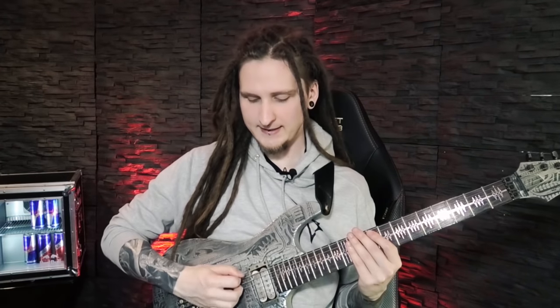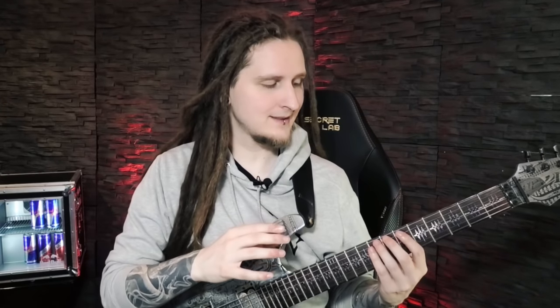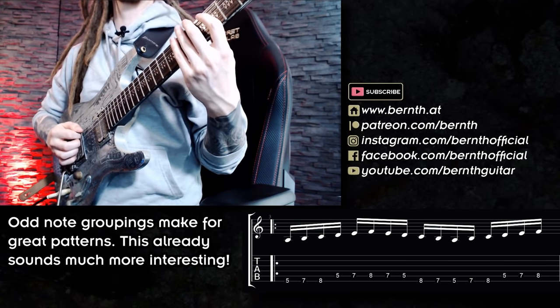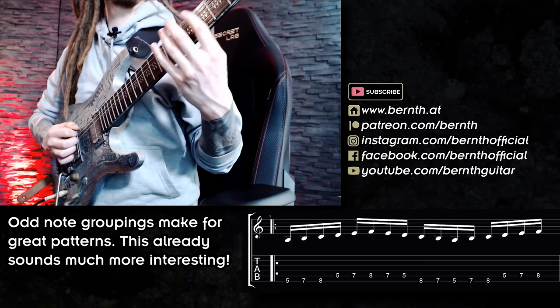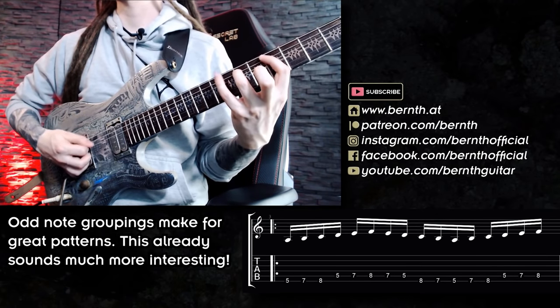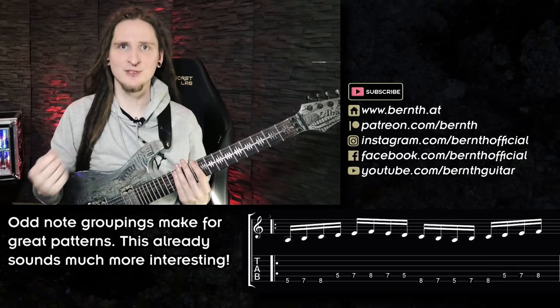For this one we're essentially cycling between two strings — between the low E and the A string — moving back and forth. The really cool detail is that we end up with an odd number of notes on each string: we start out with three notes on the low E string, then five notes on the A string, five notes once again on the low E string, and then three notes on the A string before the pattern repeats. This one has a really cool progressive sound to it!